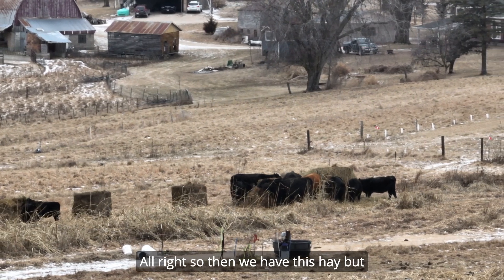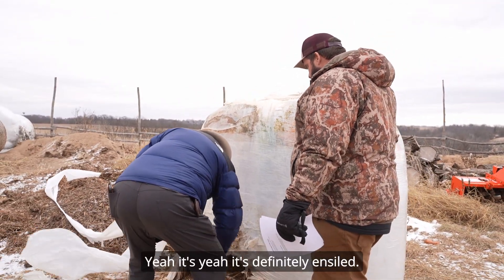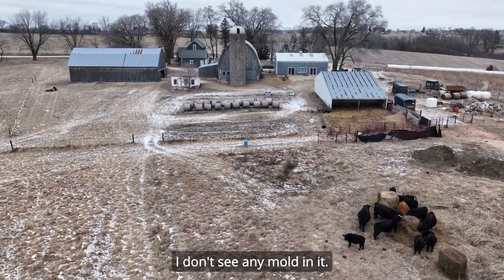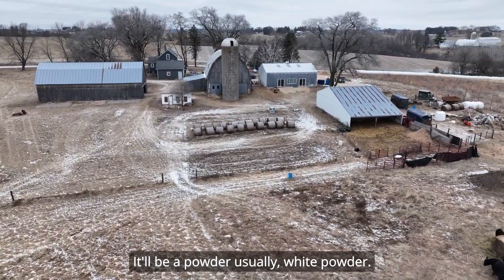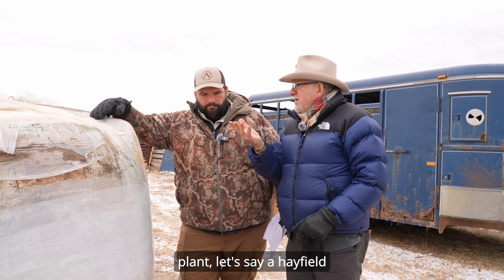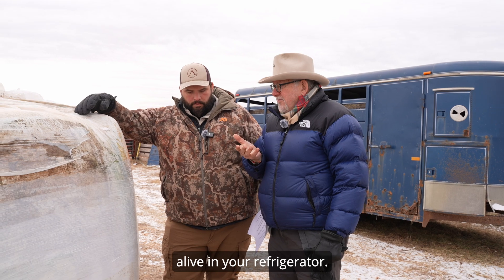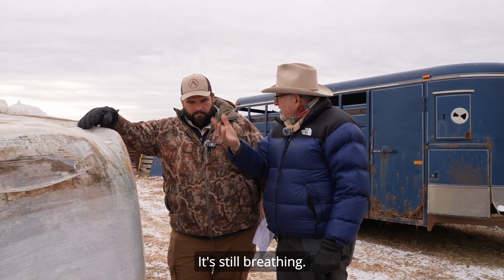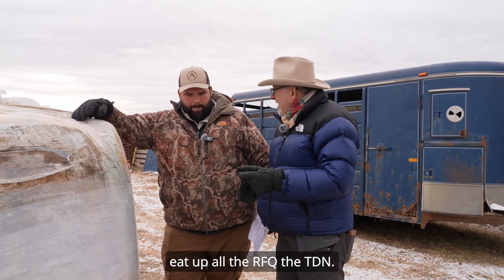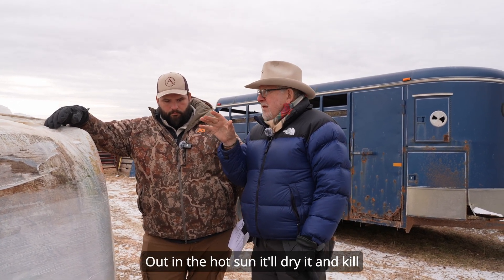Now we have this other hay. What does this smell tell you? I've almost written this one off as junk. It's definitely past its prime, though I don't see any mold — mold is usually a white powder. When you cut a plant in a hayfield, it's still alive, like a head of lettuce in your refrigerator — still respirating. Pretty soon it'll eat up all the RFQ and TDN, so you want to lock it up as fast as you can.